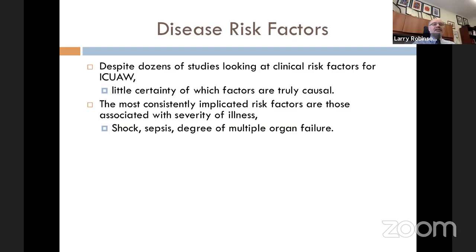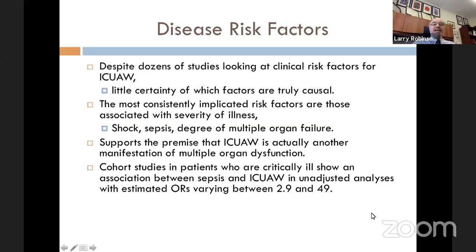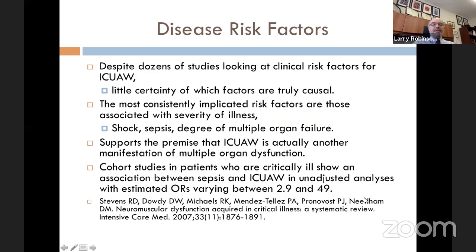Cohort studies in critically ill patients show an association between sepsis and ICU-acquired weakness in unadjusted analysis, with odds ratios between 2.9 and 49. Depending on the study, having sepsis confers between a three- and 50-fold risk for ICU-acquired weakness. That is a strong association. Sepsis is clearly a strong risk factor.